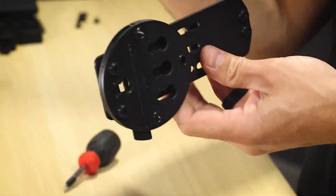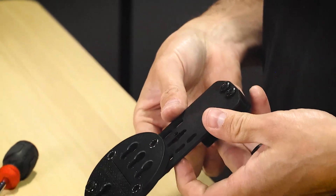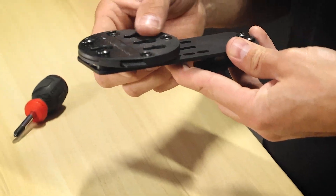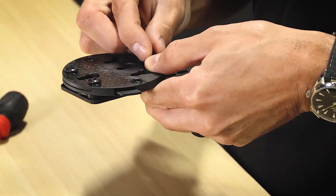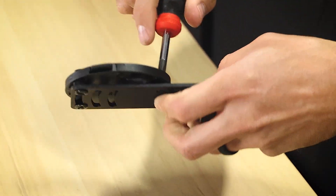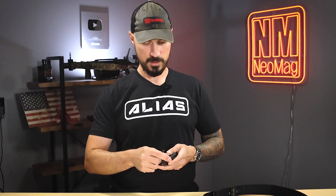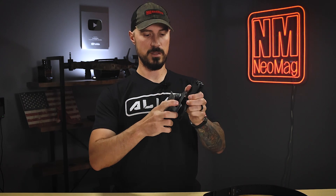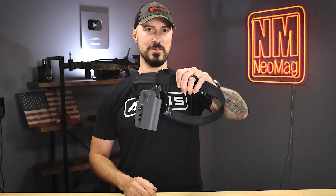Now I'm going to get the last nut — it's going to go in the slot. If you want to pull it up at the top of the slot and get this started, then slide it down underneath — that'll make it a little bit easier. I'm going to take the last bolt and go ahead and get it tightened down. You can also do this without the spacers if you want to get a little more thread engagement into the nut. Now I can take my G-Code holster and attach it to my Alias adapter and lock it into my Alias belt.